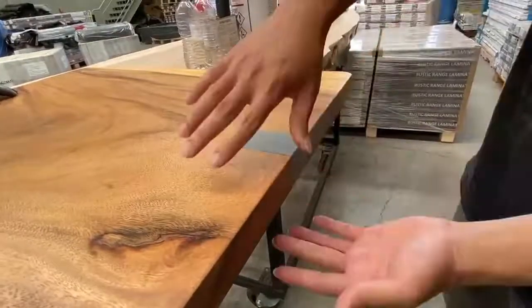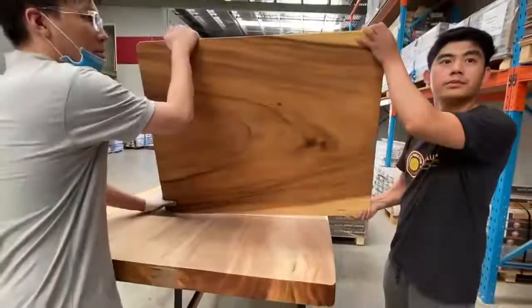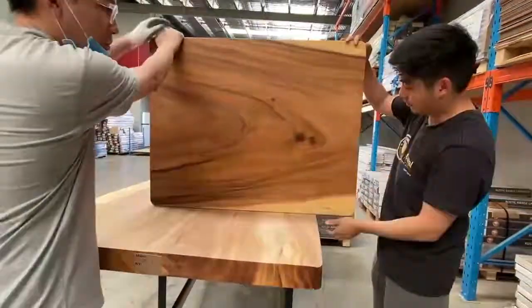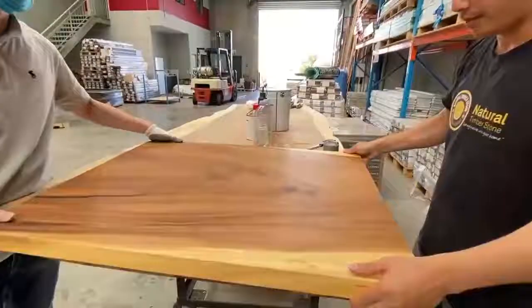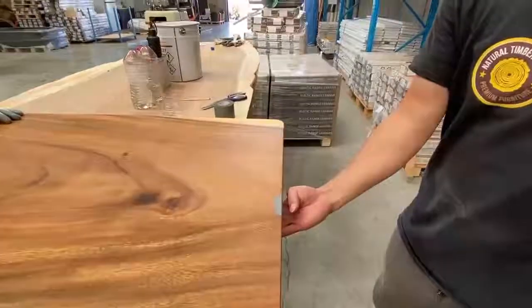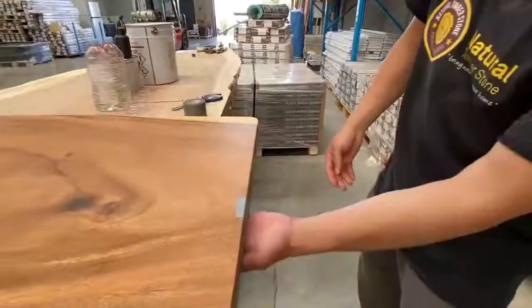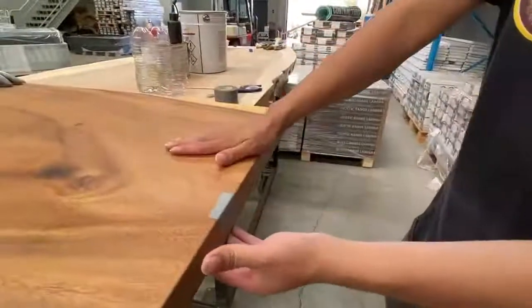Then we flip the table up. As you can see here, after we put the duct tape in, the duct tape covers all the cracks from the top side. And this is the bottom side.